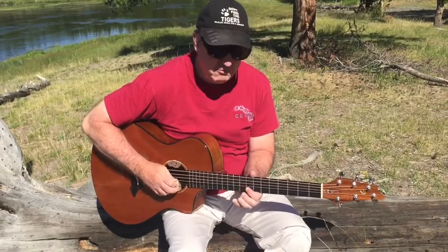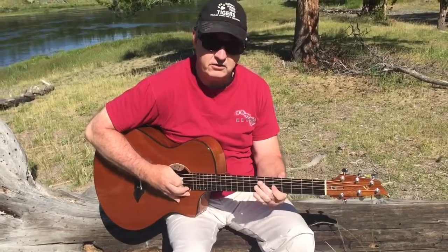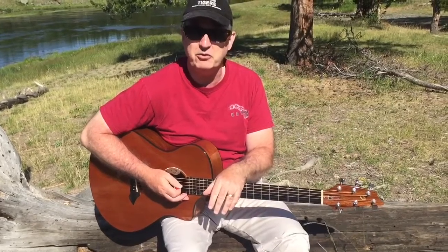I don't care if I sound good, and you don't either. Just have fun. That is your practice tip for the day.